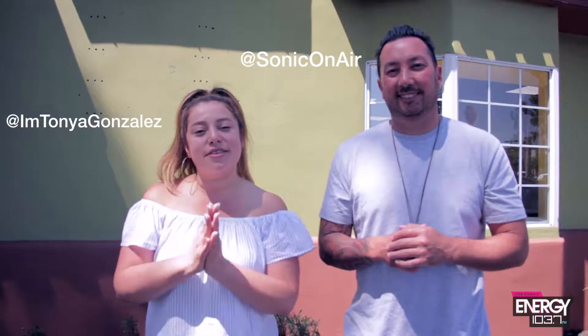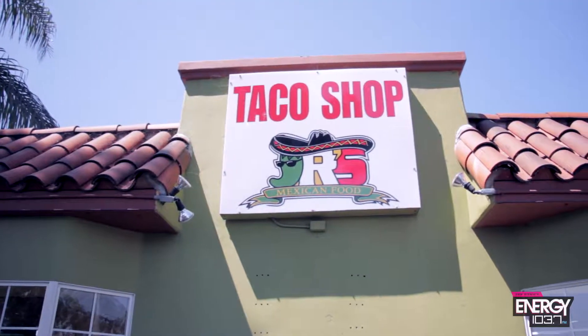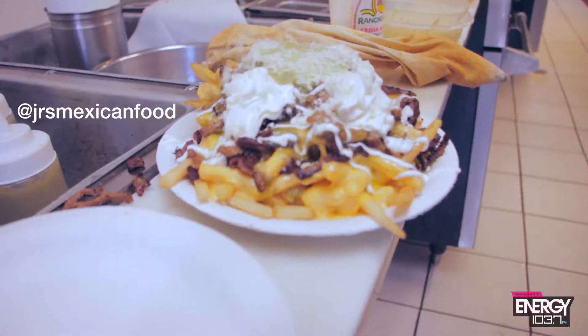Hey, it's Tonya and Sonic. We're back with another taco shopping episode for you. We came back to Escondido, we came to Junior's. They have zombie fries that we have to check out. I saw it on their Instagram, so we're going to go check those out. We'll see how they make them. Come with us.